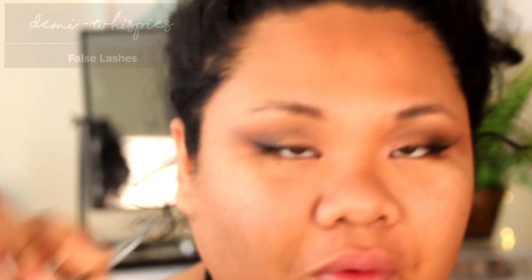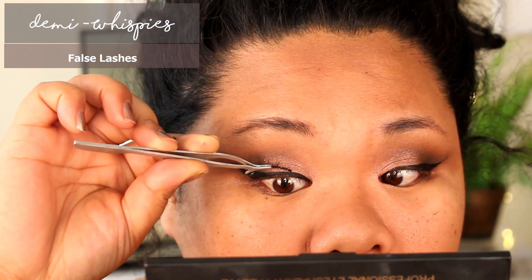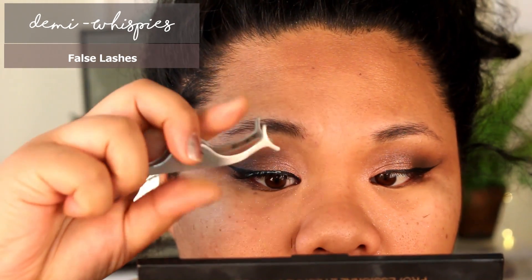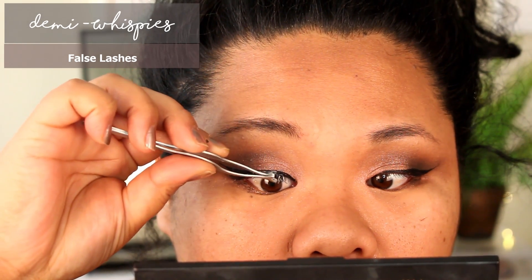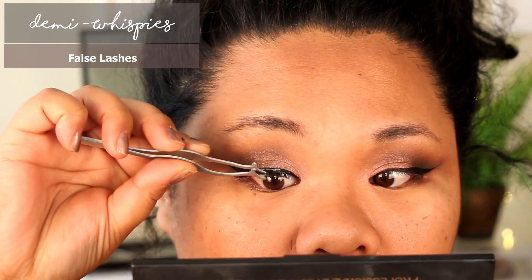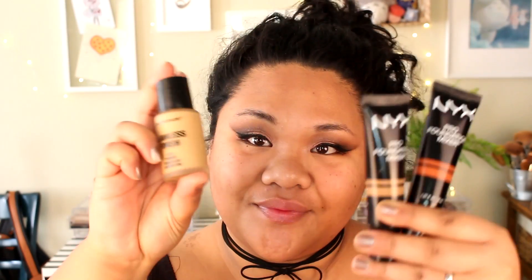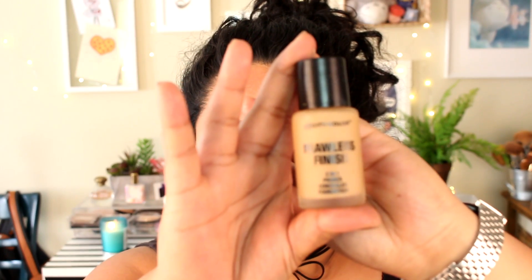Next, take any of your favorite lashes — I'm loving this demi wispy style — and place those on your eyelids. These are optional, so go with whatever style of lashes you like, or bare lashes if you prefer. Go with whatever makes you comfortable.